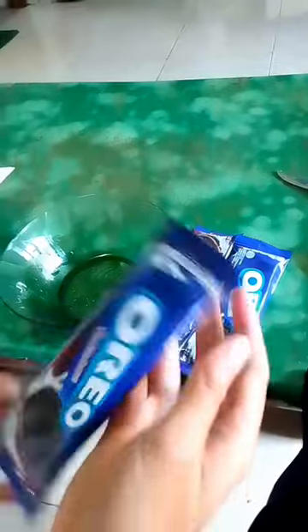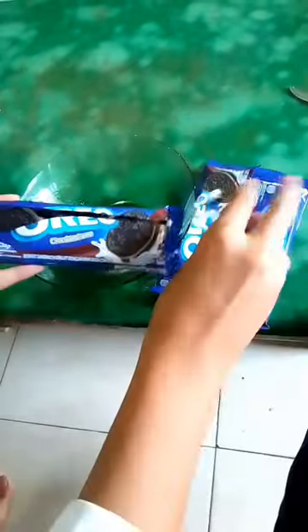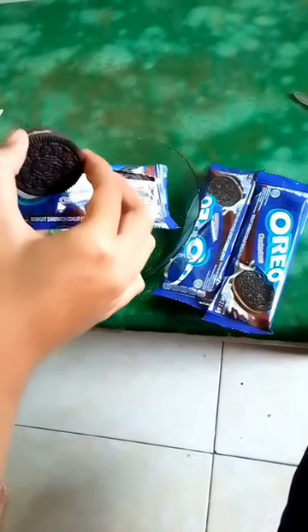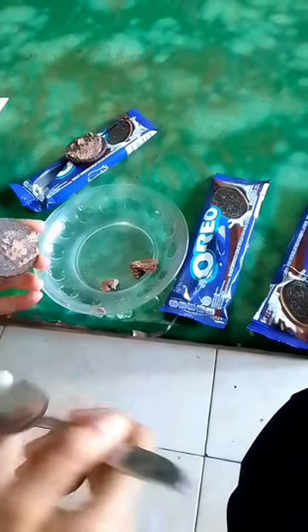We prepare the Oreos and separate the Oreos from the cream.